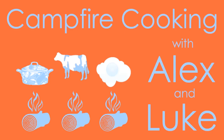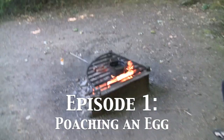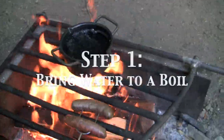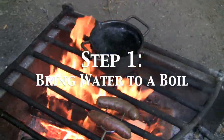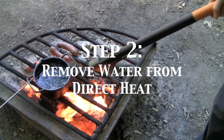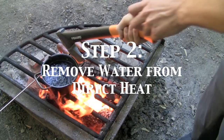Neither of us have ever poached an egg, but we're going to attempt our first time on a campfire in Oregon. Al, are you going to lead us in this? Yes, but first we have to take the boiling water off the direct heat, and I need your help to do that.